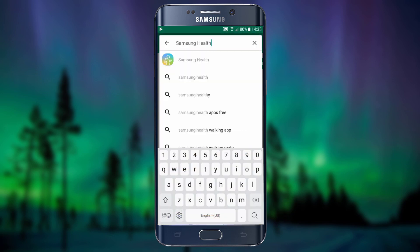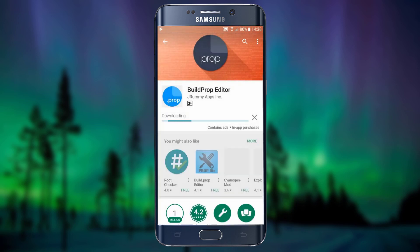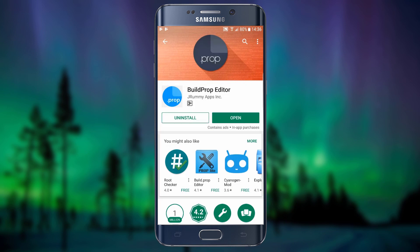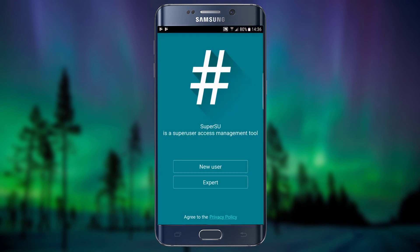Search build prop editor and install it on your phone. Your device must be rooted to make Samsung Health work again.